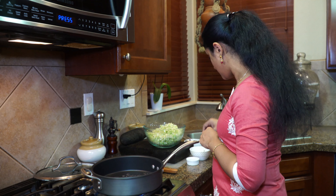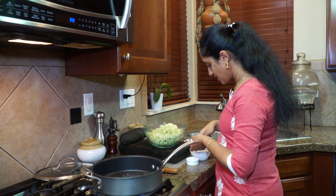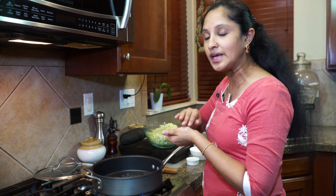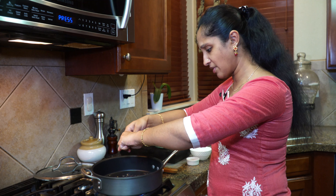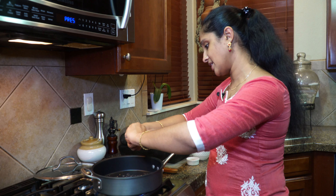My mustard is ready. In goes our red dried chilies. Now this is according to your taste — how spicy would you like it? This is the only spice that we are adding to this. Just break them apart and add a little bit of color.